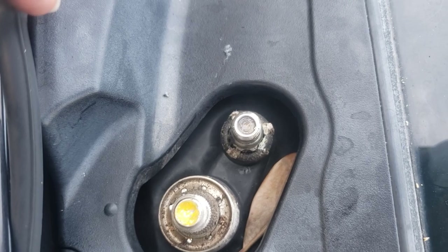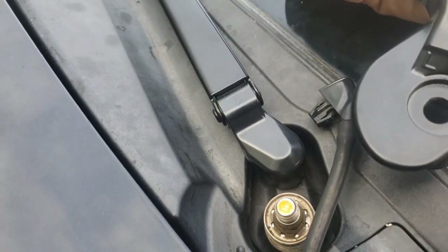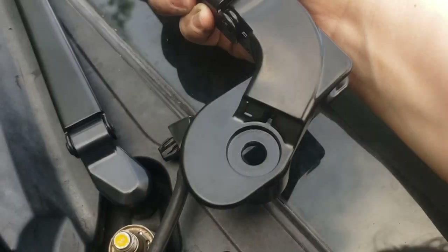Now, I'm going to clean and reassemble. I just snapped on that part first, and now this part.